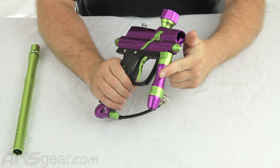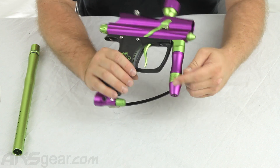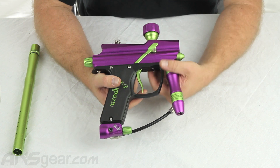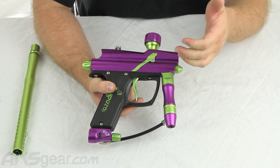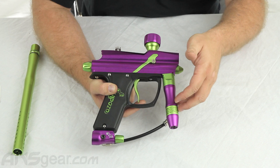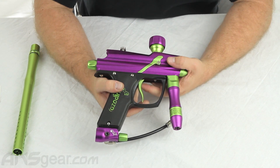Regulator at the front — this is a true regulator, adjusted through the bottom right here. This kind of gun is going to work best on an HPA system, a compressed nitrogen system. It will run on CO2, but I don't recommend it — your reliability and how the gun works will vary tremendously using CO2. Always run a compressed air or compressed nitrogen system.